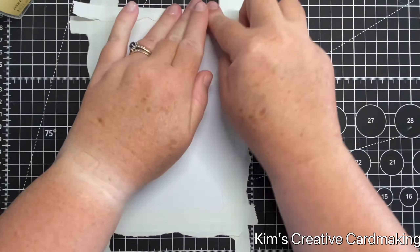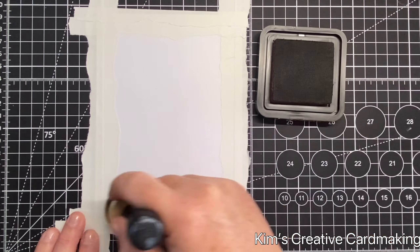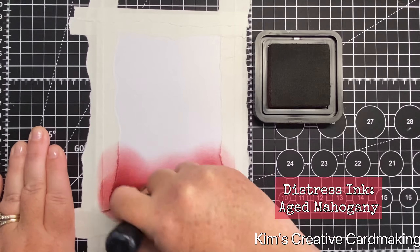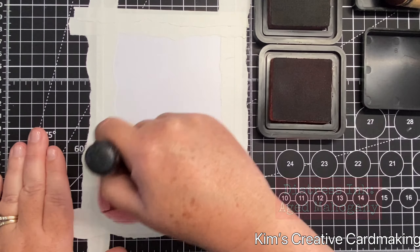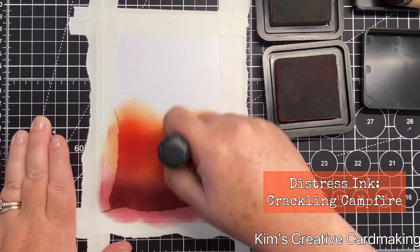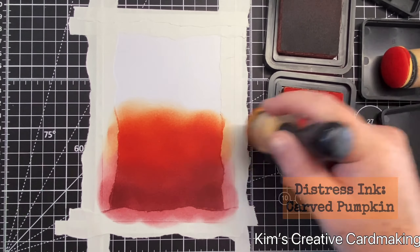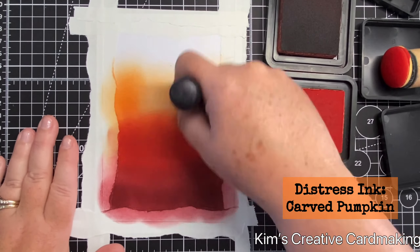Once I've finished masking off all four edges of this card, I'm going to apply some ink starting with Aged Mahogany and then create a nice sunset-type blend. As you can see I'm using quite a lot of pressure with these distress inks, and the post-it note tape is quite secure — it stays in place without budging. You can also see how the edges are starting to come to life as I apply more ink, working upwards on this background.